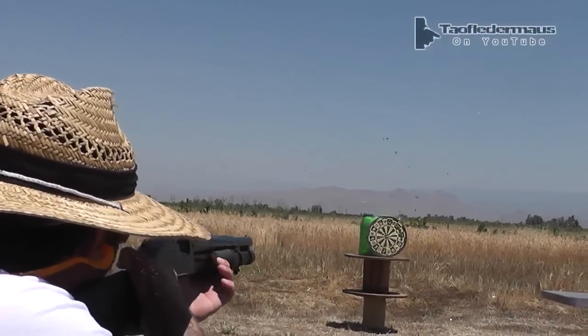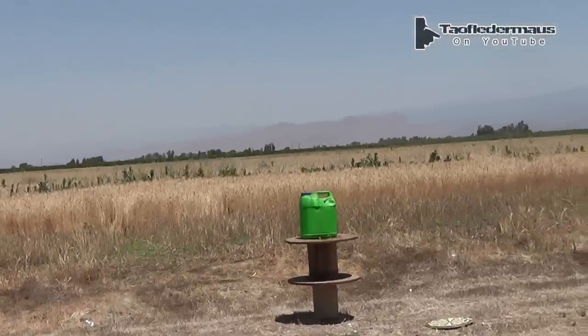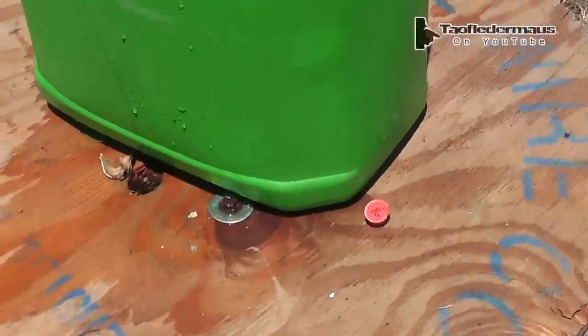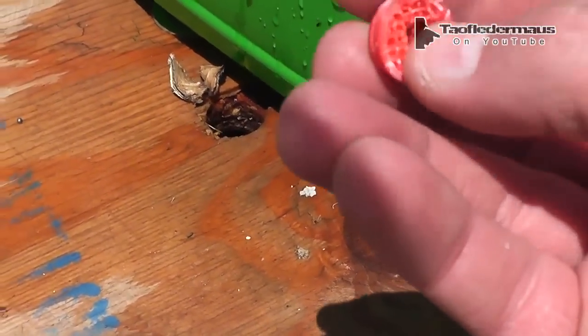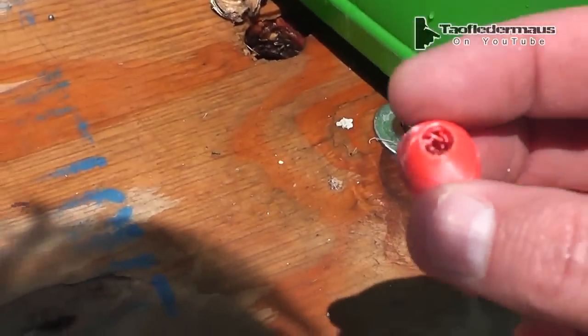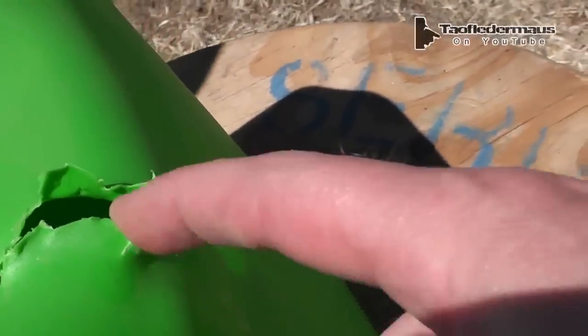Wow, that actually worked really good! Did it look like it went through straight? It's hard to say - almost looked like it went straight through. Here's a piece of it. Wow, there's a piece of it. Look at that - I didn't realize it was like a honeycomb inside. The bullet pierced that and out the other side. I don't think we'll be able to find out what happened until we review the high-speed footage.